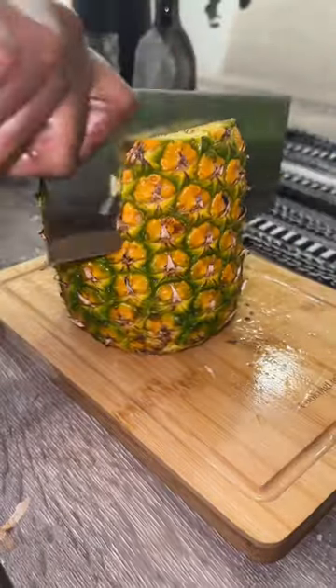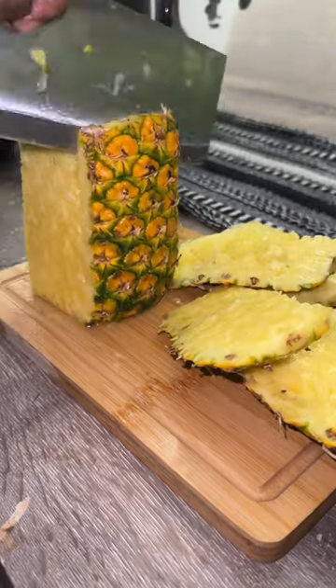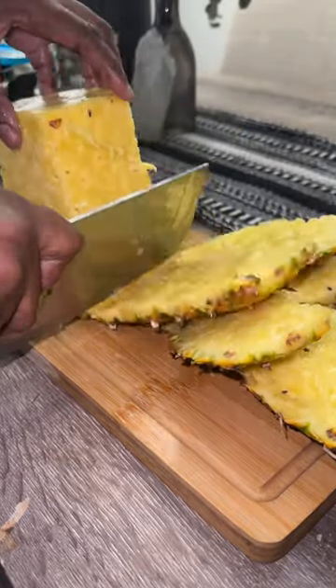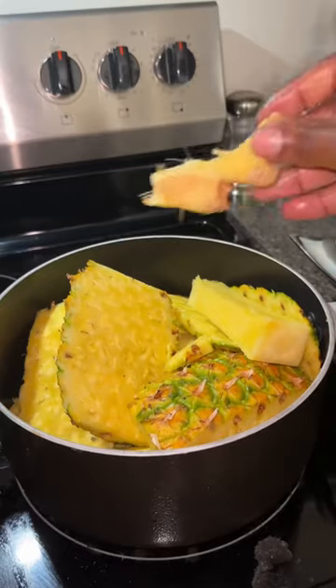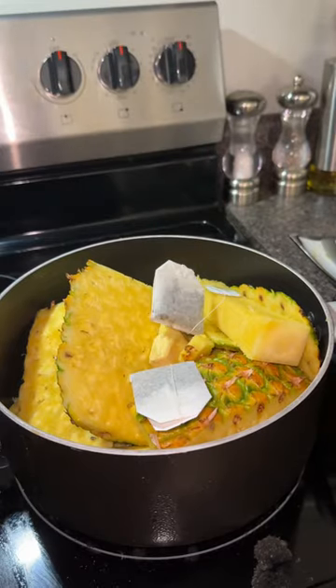Let's make pineapple ginger detox tea. I'm using the skin of two pineapples — pineapple skin has so many benefits when it comes to skin health and digestive health. I'm just taking the skin and putting it into a pot with a whole bunch of ginger, which helps with gas. Adding in these green tea bags — I don't really recommend them but I need to use them up.